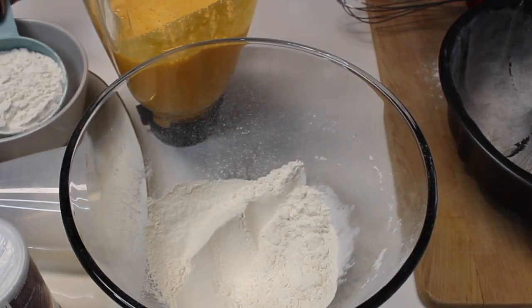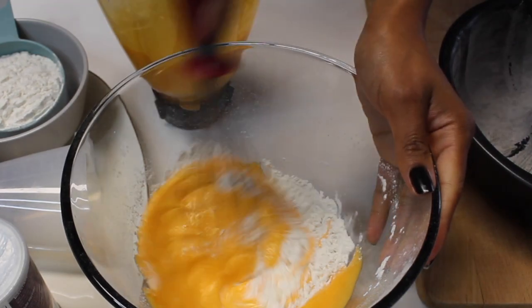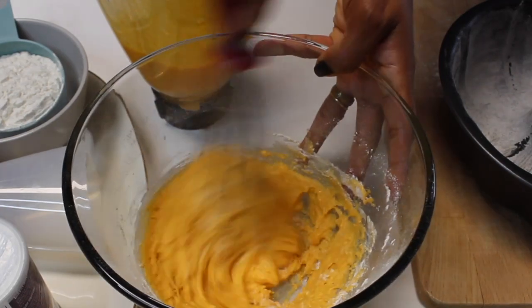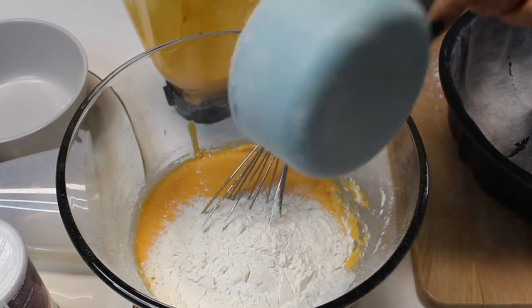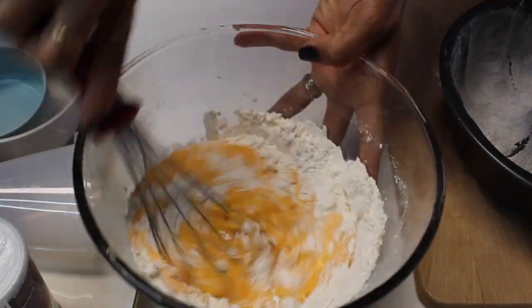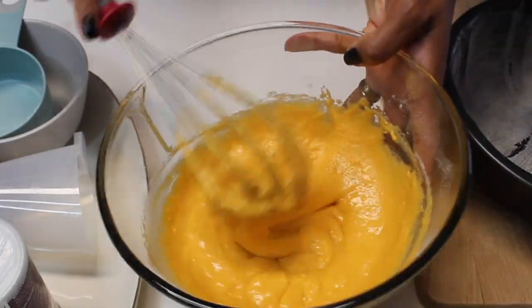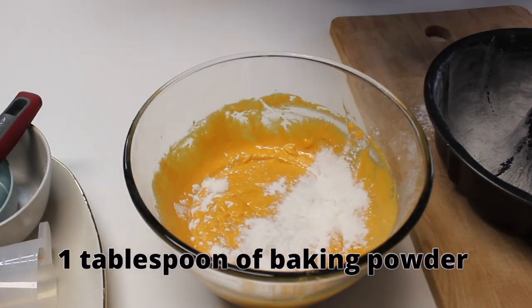So now, in a bowl, let's mix it all up little by little. And last but not least, one tablespoon of baking powder.